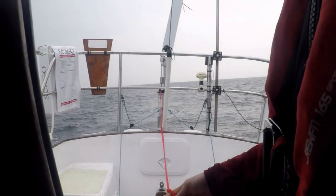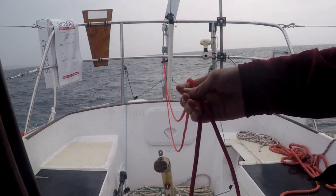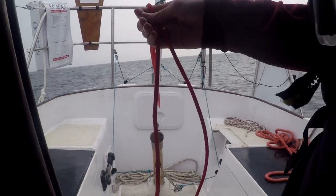We requested an extended control line from Seafeather such that it would reach into our companionway, as the standard one supplied was too short. So from the shelter of the spray hood using the extended control line, we are able to alter course while it's raining — and while it's not raining.